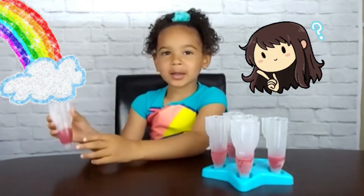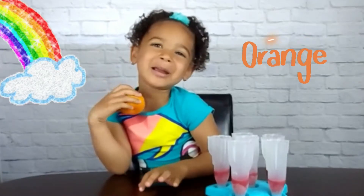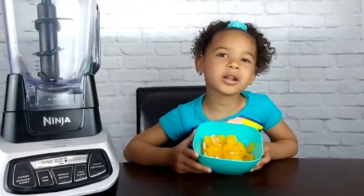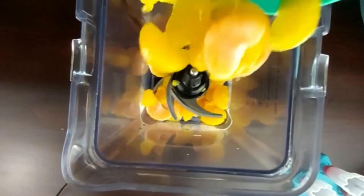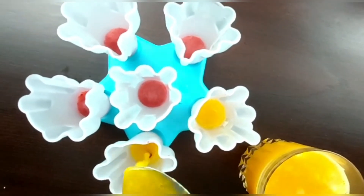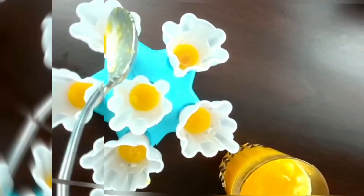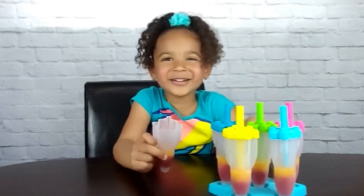You know what color comes next in a rainbow? That's right, orange. Orange is the next color in the rainbow. Next is to pour the orange layer. Let's pour them into the blender. Let's pour them into the bowl to make the orange layer. Now it goes back into the freezer for 30 minutes. Look, the orange layer is frozen.